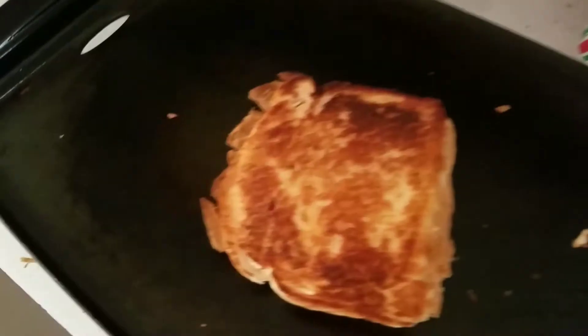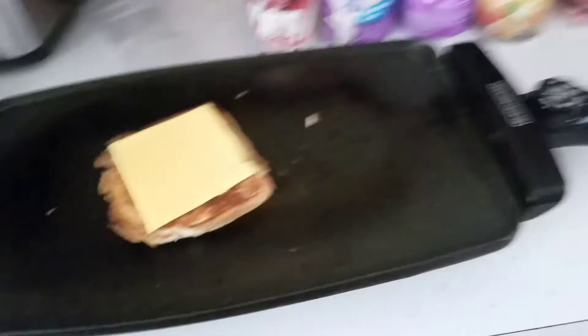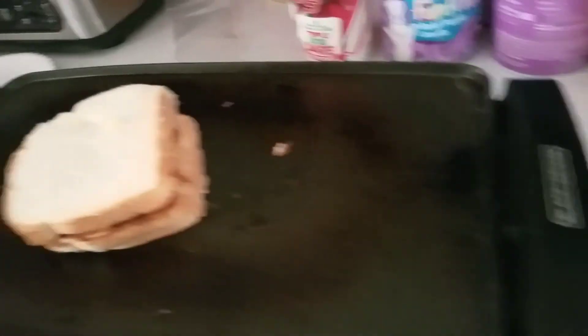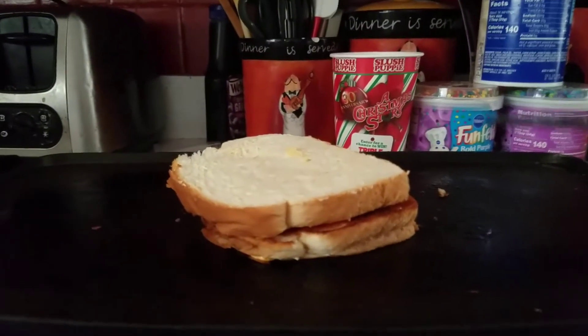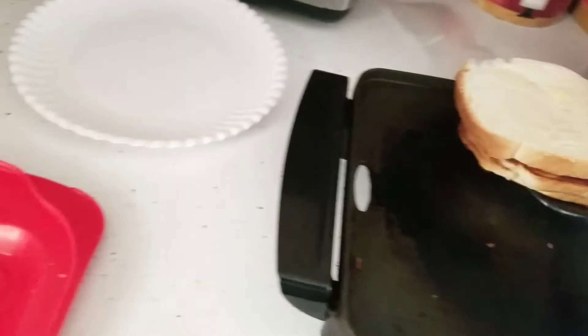This is where it gets a little interesting. Now what I'm going to do is take another slice of cheese and put it on top right there. We want to keep an eye on the bottom part of this grilled cheese cooking. This is where it gets interesting — I'm going to take another slice of buttered bread and slap it on here. It looks like it's starting to cook, just got to keep an eye on it. It's starting to look good, so let's wait a few seconds. It looks like it's ready to turn.